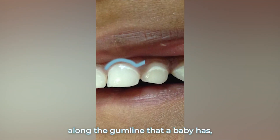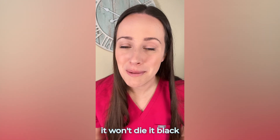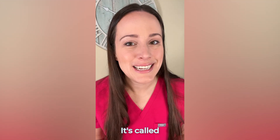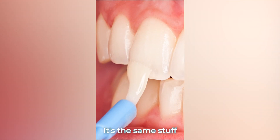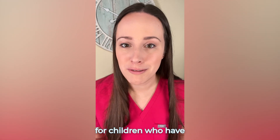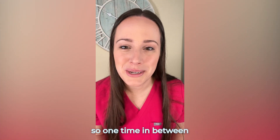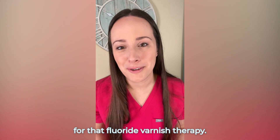For these white line cavities along the gum line that a baby has, we have a treatment option that's aesthetic. It won't dye it black like silver diamine fluoride. It's called fluoride varnish. It's the same stuff that we apply at the end of each dental cleaning, but we can apply it more frequently for children who have signs of early cavities. For her, I'd recommend coming every three months — one time in between her regular cleaning visits for that fluoride varnish therapy.